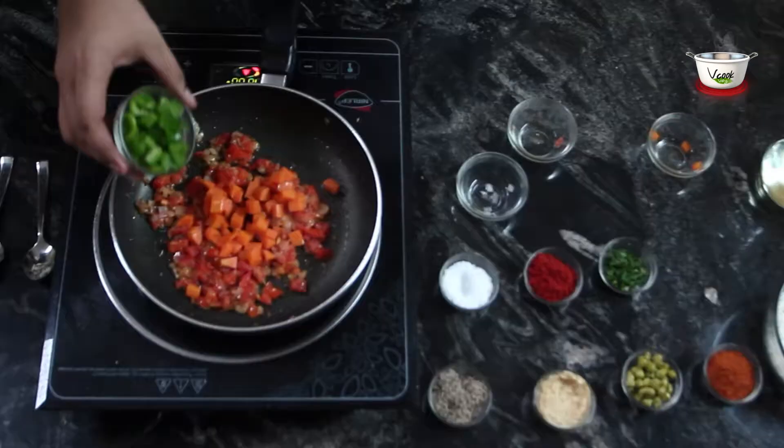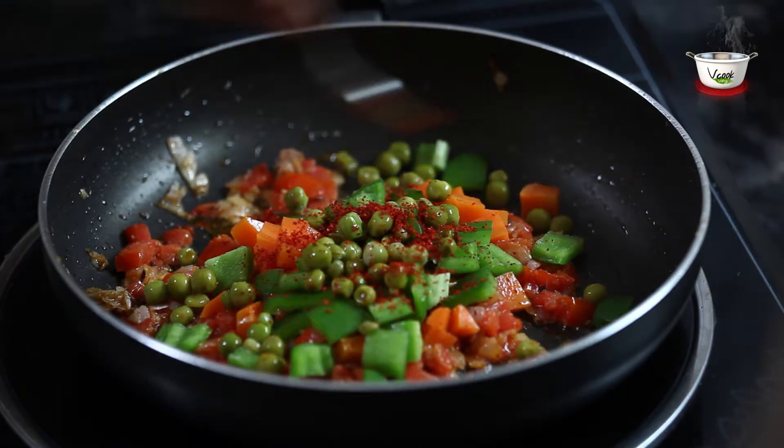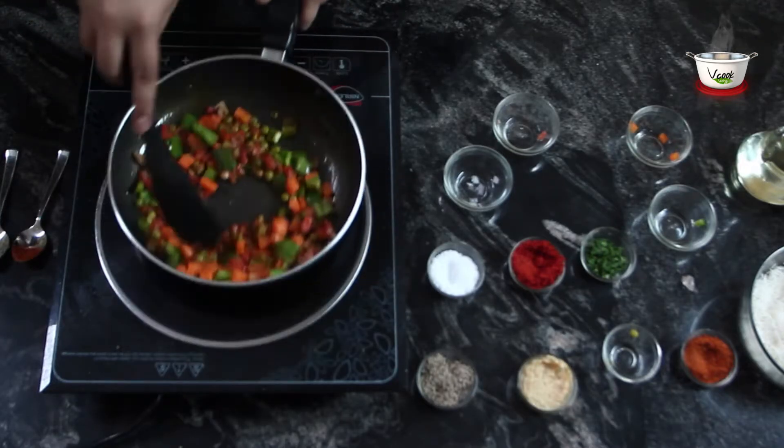Add the carrots, capsicum, green peas, red chilli powder, and pav bhaji masala powder and mix well. Let it simmer till the vegetables are cooked.